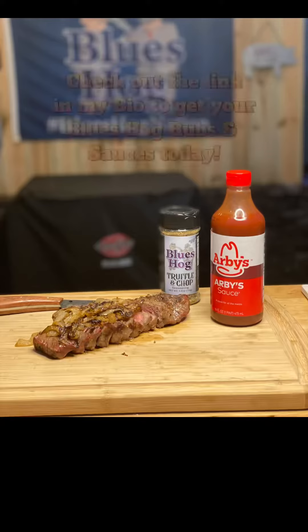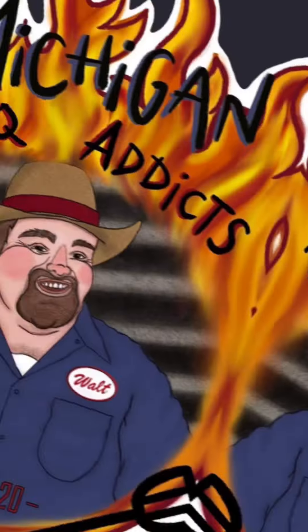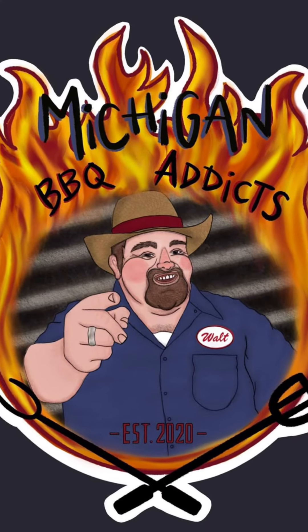That wraps up episode 15. A big shout out to Blues Hog for sponsoring today's episode. We have one more seasoning left, and we're going to give you another one on Monday. Thanks for joining us, and we'll see you then.